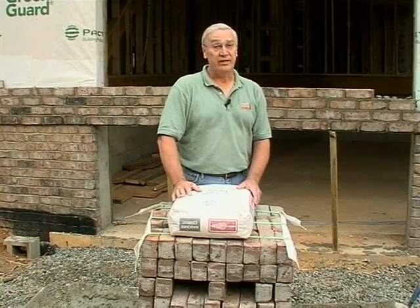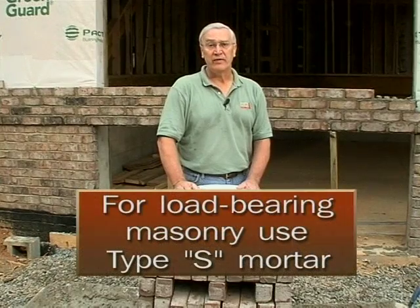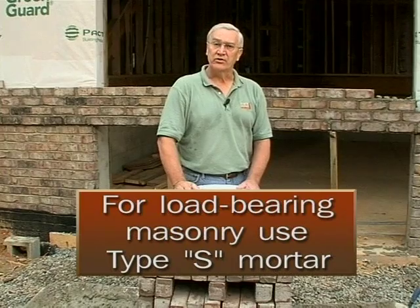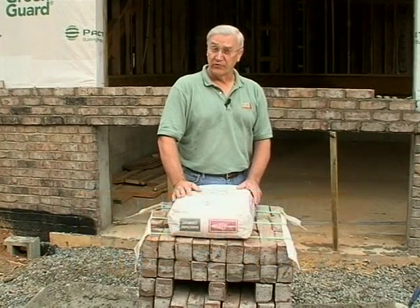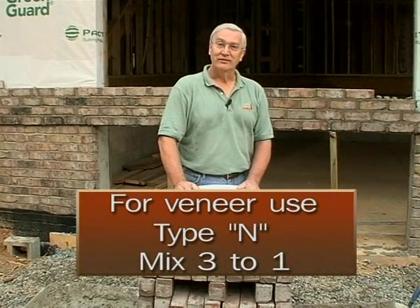Really, with a veneer you're not looking for strength anyway — it doesn't carry the live and dead loads of the home. If you have load-bearing masonry, you do have to bump up in strength to type S for retaining walls, block work, or brick work that's supporting loads. But for veneer, a type N masonry mixed three parts sand to one part mortar will do the job.